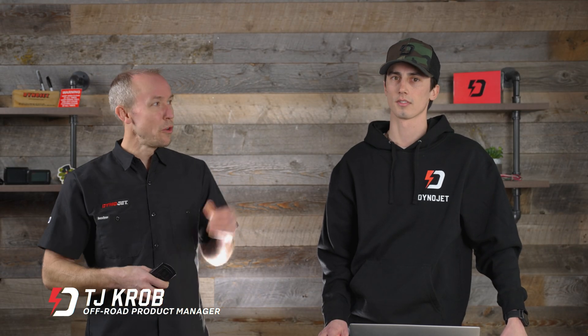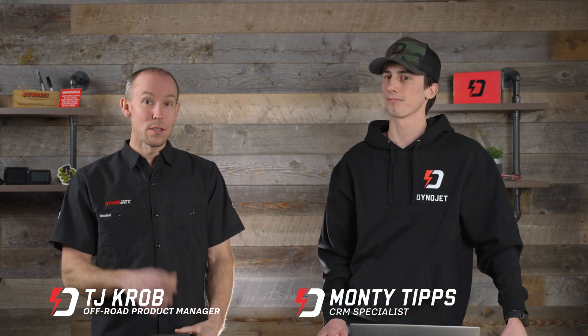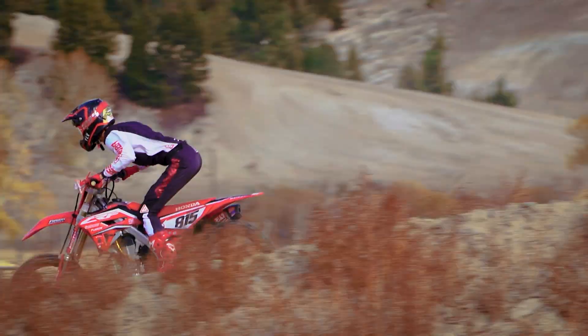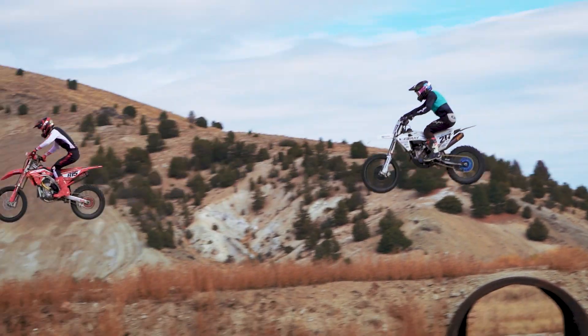Now that you're hooked on Dynojet and our Power Vision 3 for your KTM dirt bike, we've brought in Monty, our CNRM specialist, to ask more questions that you as a dirt biker might have. Monty's our fellow in-house dirt biker as well. So what else can we tell you about the Power Vision 3 for your dirt bike? As a fellow dirt biker, I do have some questions that I think are pretty important.